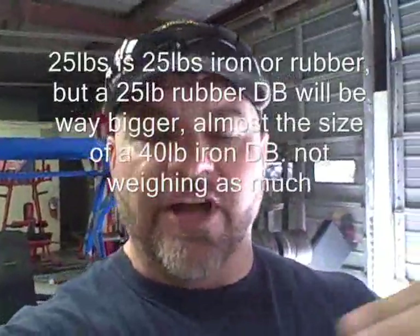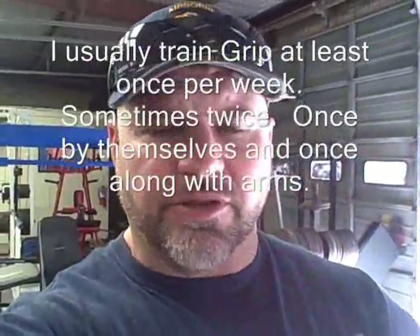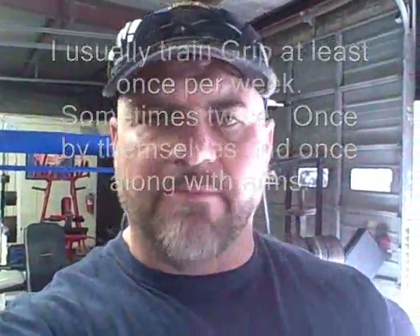They don't weigh as much, but that will work your grip even more the bigger the apparatus is. And you'll find yourself working your way up. I'll even show you some different finger type lifts and some twists and some pinches. I get so many questions about how many times should I train a week, I can't afford some of the equipment, the pinches are too expensive or the grippers are too expensive. So before you start buying all this expensive equipment, let's get your grip ready for it and then you can venture into buying some of that stuff.